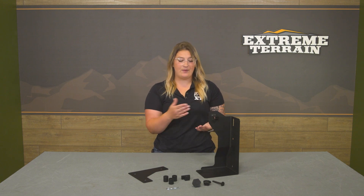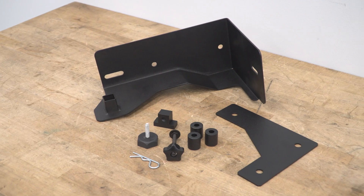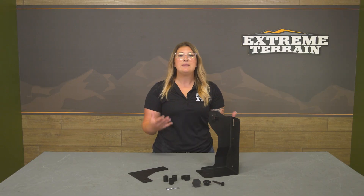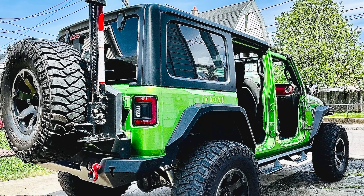This is also going to be very easy to access. All you have to do is unthread the knobs and pull the hitch pin, and you'll be able to use your trail jack for a trail recovery scenario. This kit is made of 1⅛-inch thick heavy-duty steel construction, being tough enough to support the heavy weight of the jack and hold up to the elements when mounted to the back of the Jeep.